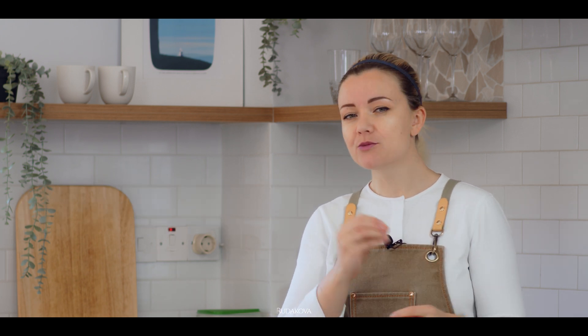Iota, as well as all other members of the carrageenan family, is a hydrocolloid, which means that it forms some sort of a gel when in contact with water. Good examples of other hydrocolloids would be gelatin, agar-agar, and xanthan gum. The difference between kappa and iota carrageenan is that iota forms a more elastic and soft type of gel, compared to kappa which forms a more rigid and firm type of gel.